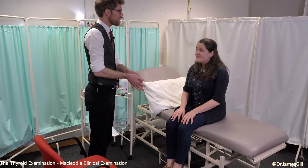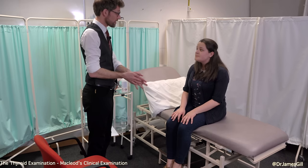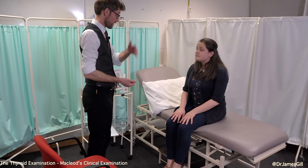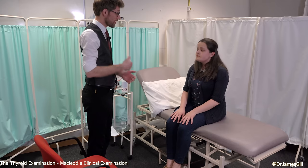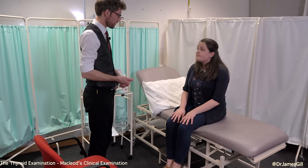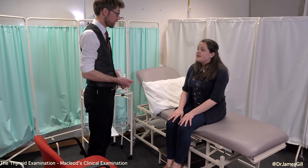Hello, my name is Dr Gill. I've been asked to do an examination of your thyroid today, would that be okay? So just to clarify, that's going to involve me having a look over your hands, taking your blood pressure, having a look at your eyes and mouth, tapping over your chest, putting my hands on your neck and maybe looking at your reflexes, would that be okay? Could you confirm to me your name and date of birth? It's Abby Tut and I was born on the 7th of December, 96.